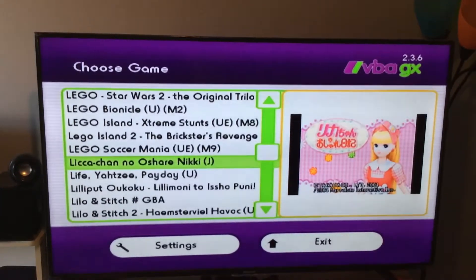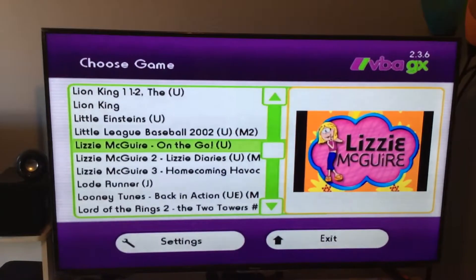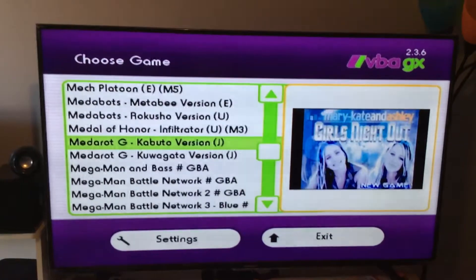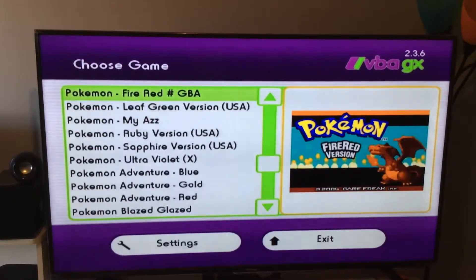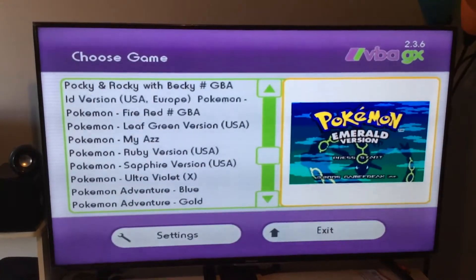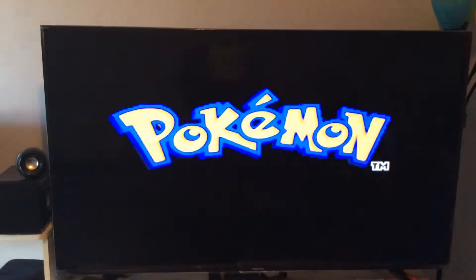As you're scrolling through the list, pressing up and down goes from game to game. If you press left on the D-pad, that's page up; if you press right on the D-pad, that's page down. So let's scroll down to a good old-fashioned Pokemon game — everybody loves them. As you can see, there's quite a few options. We're going to stick to the basics and try Pokemon Emerald. Let me just give it a second to load — and we're playing some Pokemon. Sounds pretty decent for a Game Boy game.